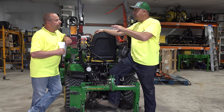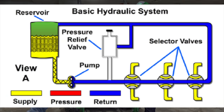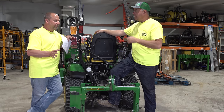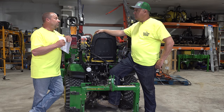So the pump's pumping the fluid. Does it only pump fluid if we need it? No, it pumps the fluid all the time. There's constantly fluid flowing through the system in a circular motion. So it's always a constant loop. Always. If you interrupt that loop or stop that loop completely, then the system goes into what we call relief.